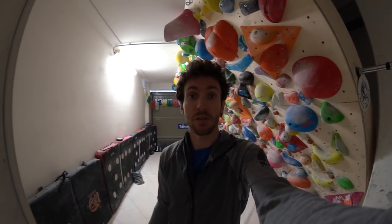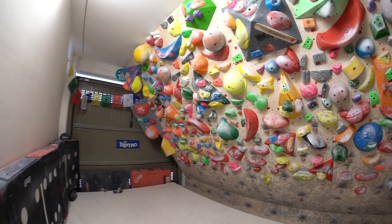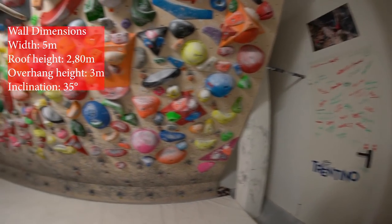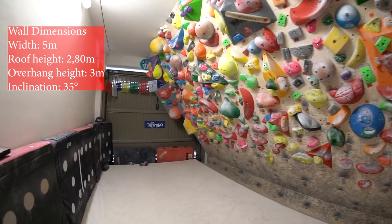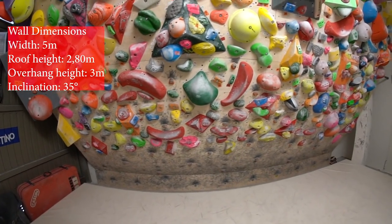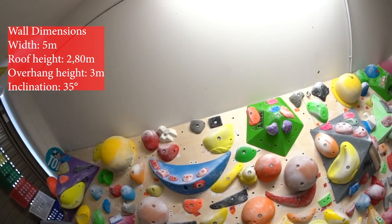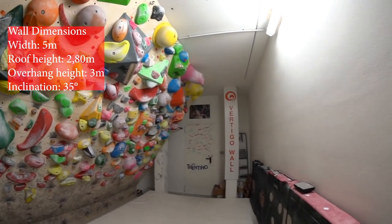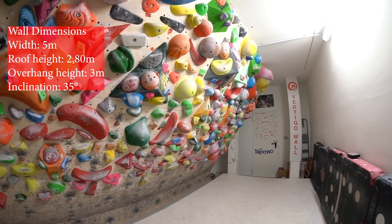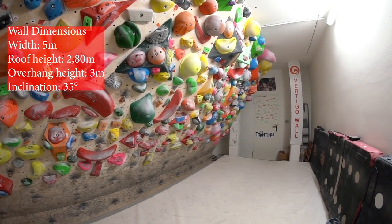Let's start with the size of the wall. It is five meters wide, from this column to the door of the garage, because it's made from two wooden panels of two and a half meters each. The roof is two meters and eighty centimeters high, so with the overhang the panel length is three meters.